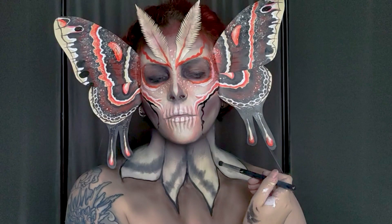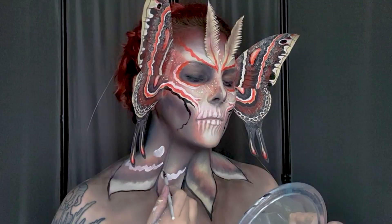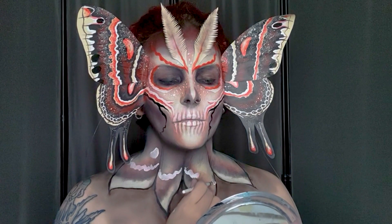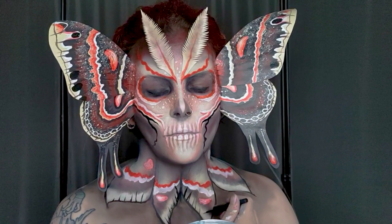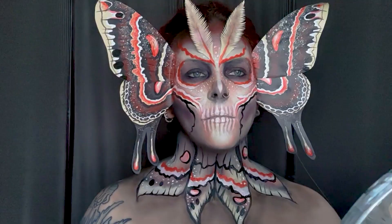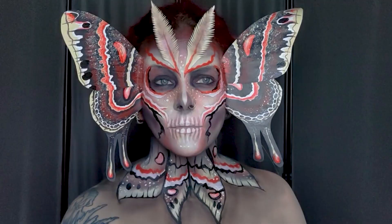I'm coming in with a black eyeshadow to create some squiggly lines, then going back over towards the top with an orange eyeshadow. I'm creating some harder lines and shapes using my white watercolor paint and some more details using a deep orange watercolor. Then I'm using my black liquid eyeliner to go back over a lot of these wings to create outlines, and adding in some of those same freckles to tie the neck wings into the face design.